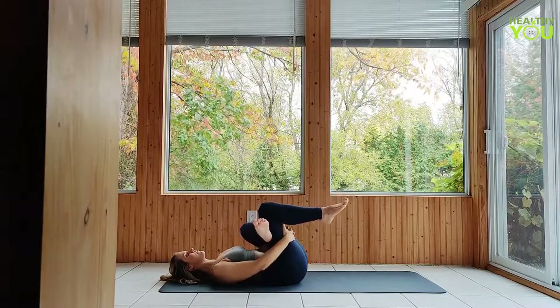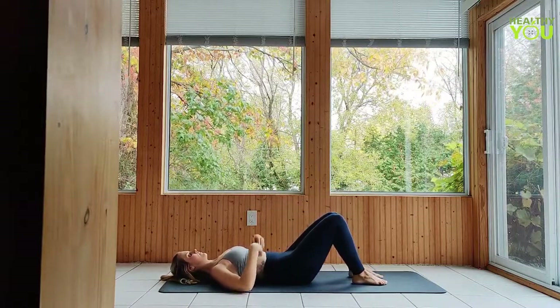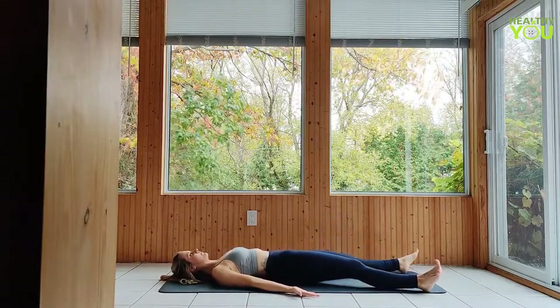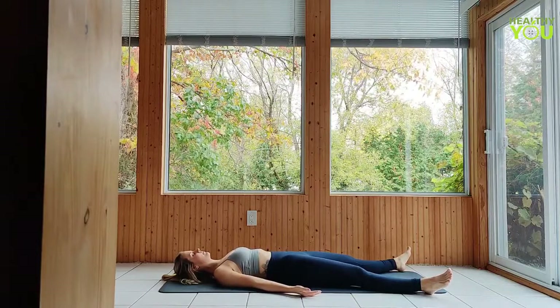Lower the legs and unravel. Then release your legs and arms down to the mat, extending out and taking up space. Palms turned up and open, arms not touching the body. Scan the body from your toes all the way up to the top of your head, releasing any tension you feel along the way as you deepen your breath in Savasana.